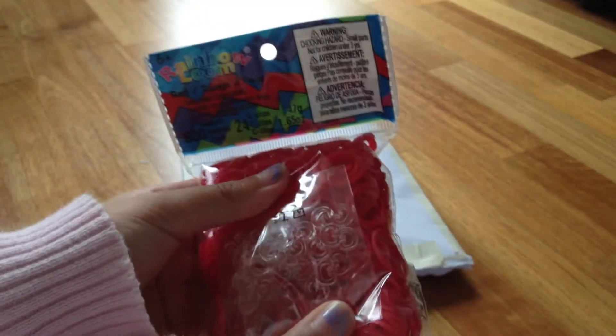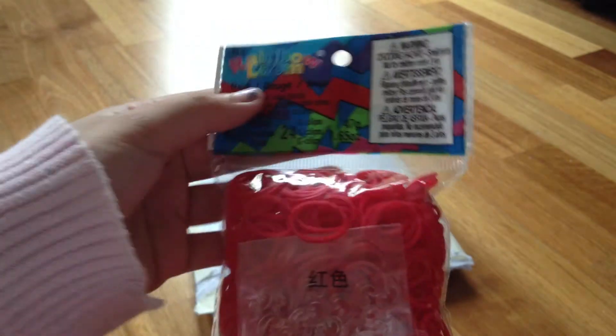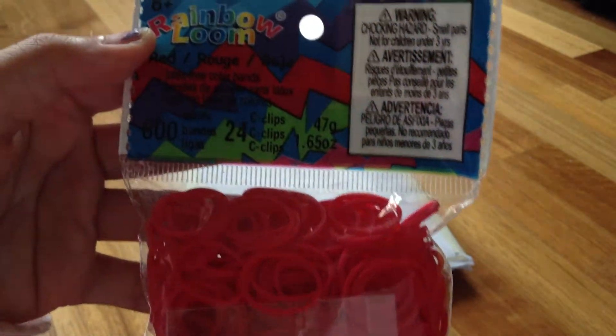The last but not least package I got was some red. I really wanted to get red because I was really running out of it. I got 600 bands and 24 clips.